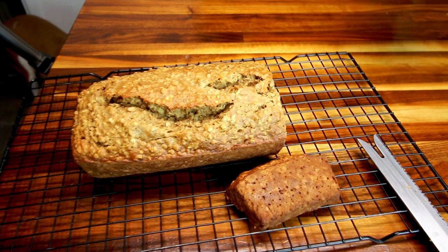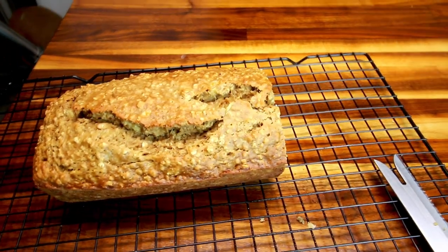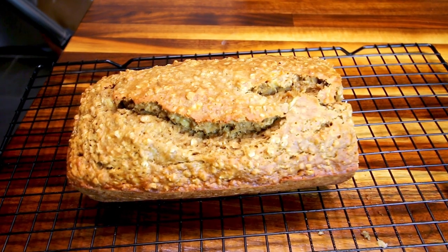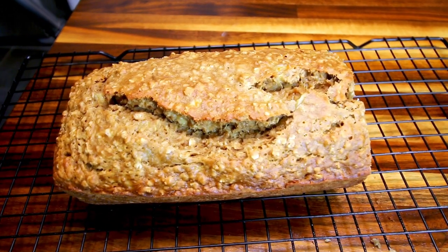That was my oatmeal banana bread. Good stuff. I hope you guys enjoyed this video. Thank you so much for watching and I will see you on the next one.